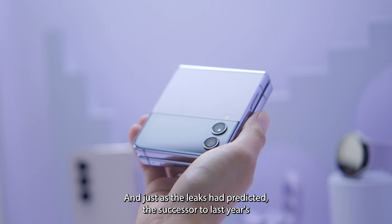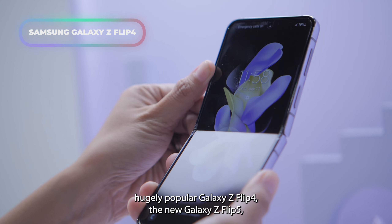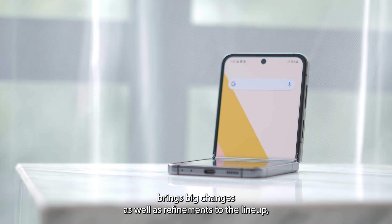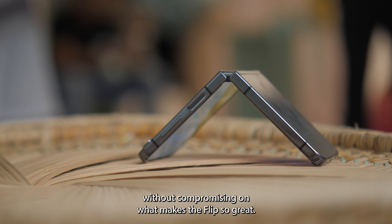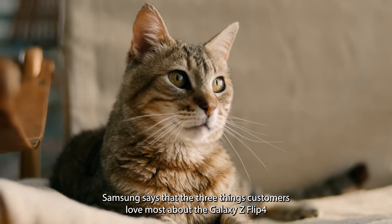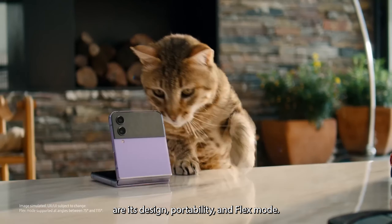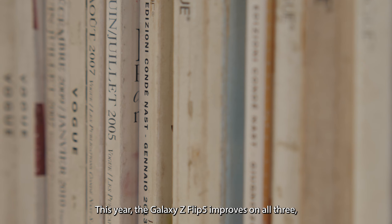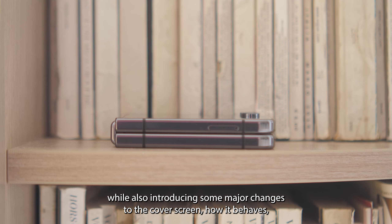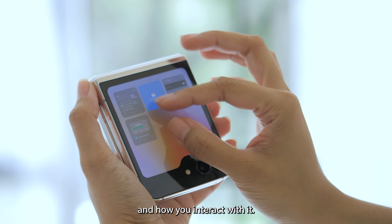And just as the leaks had predicted, the successor to last year's hugely popular Galaxy Z Flip 4, the new Galaxy Z Flip 5, brings big changes as well as refinements to the lineup without compromising on what makes the flip so great. Samsung says the three things customers love most about the Galaxy Z Flip 4 are its design, portability, and flex mode. This year, the Galaxy Z Flip 5 improves on all three, while also introducing some major changes to the cover screen, how it behaves, and how you interact with it.